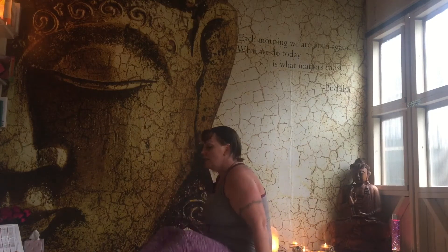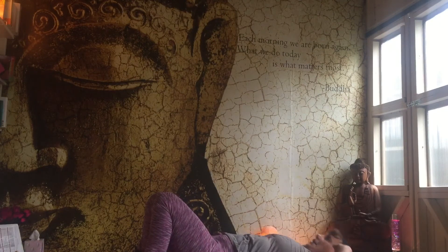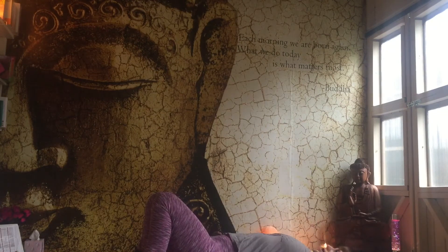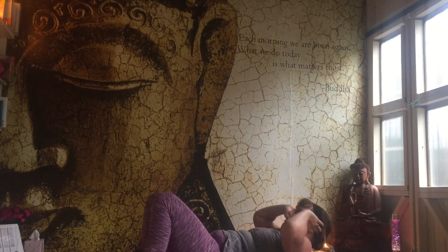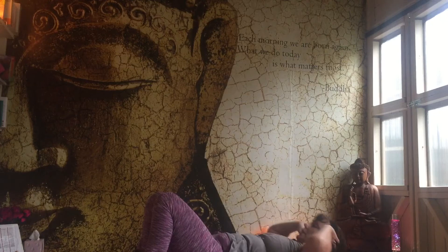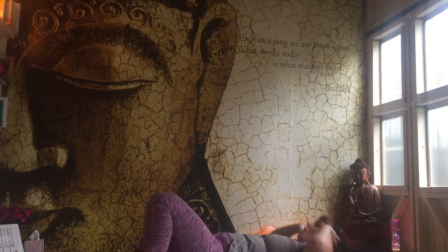Coming down, ten clutches. Semi supine — protect your back. Lifting and lowering. That's it, you've got five more to go. And last one, good.